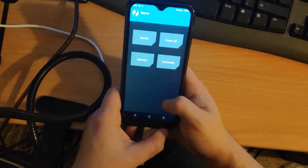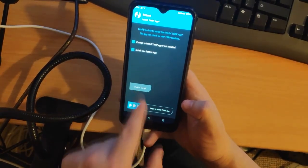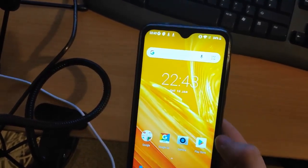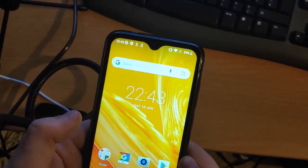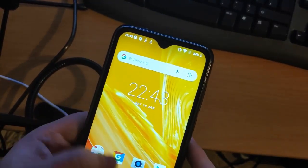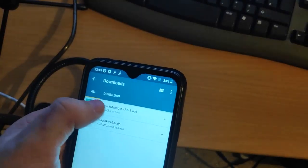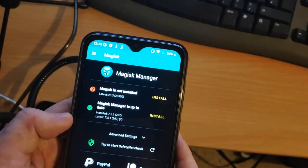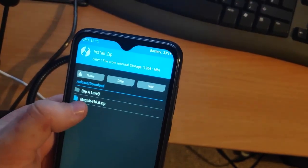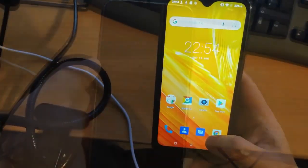Now that TWRP is working, we need to install Magisk. Restart the phone by going to Restart System and select 'Do Not Install.' Next, install the Magisk APK — go to Files, then Downloads, and install it. Then go back to Recovery. In TWRP go to Install, navigate to Downloads, select the Magisk zip file, and flash it. Then go to Reboot and select 'Do Not Install.'